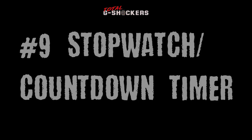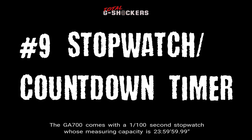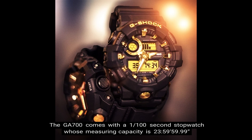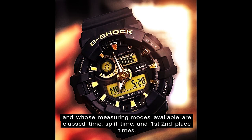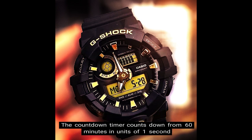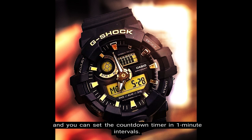Number 9: Stopwatch and countdown timer. The GA700 comes with a 1/100-second stopwatch whose measuring capacity is 23 hours, 59 minutes, 59 seconds, and whose measuring modes available are elapsed time, split time, and first/second place times. The countdown timer counts down from 60 minutes in units of 1 second, and you can set the countdown timer in 1-minute intervals.